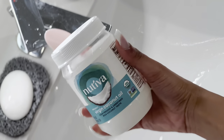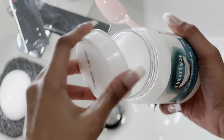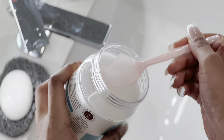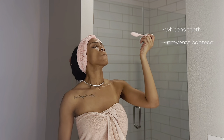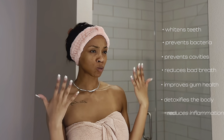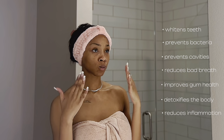Also, since we're on this coconut theme, I wanted to try oil pulling. So I had ordered some virgin coconut oil and wanted to do this oil pulling on my teeth. A lot of the benefits include whitening your teeth, preventing bacteria, and preventing cavities in your mouth.